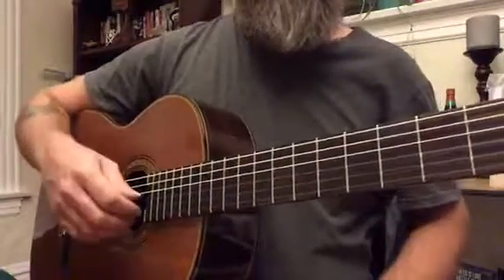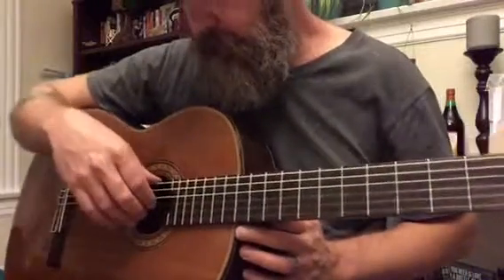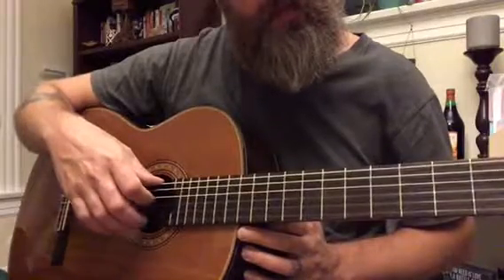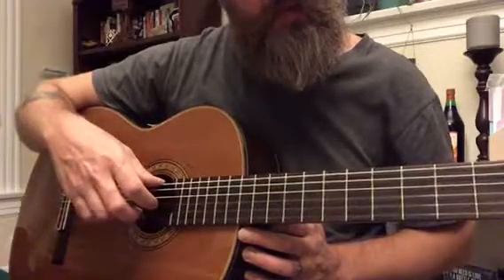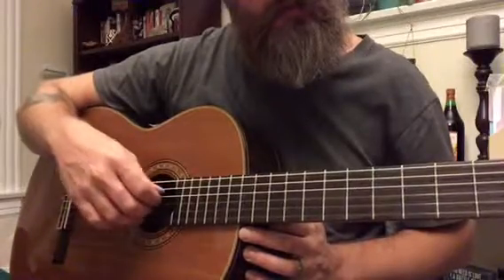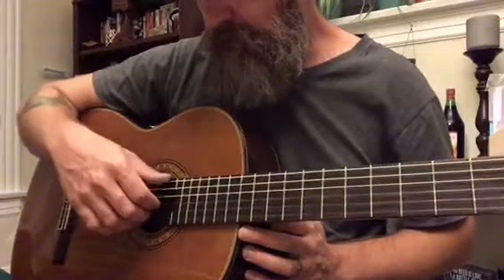I'm mainly using my index finger on the third string. My middle finger gets the second string and my ring finger is grabbing that first string. The thumb is playing everything else — the fourth, fifth, and sixth.